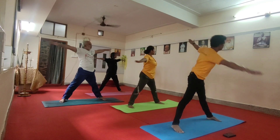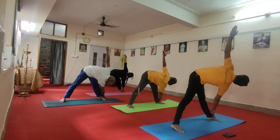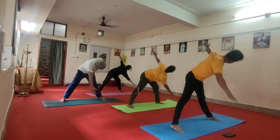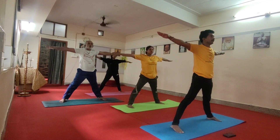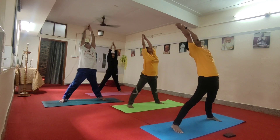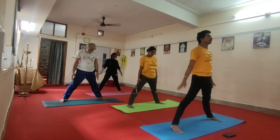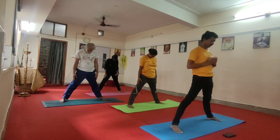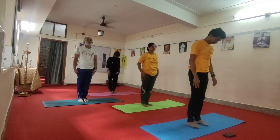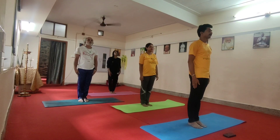Exhale. Exhale to the left. Three, four, five, six, inhale. Step one, hands up, look up, stretch up. And exhale down, tuck your chin to the chest. Come back. Feel, rest, and exhale.